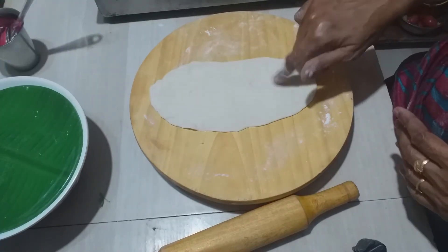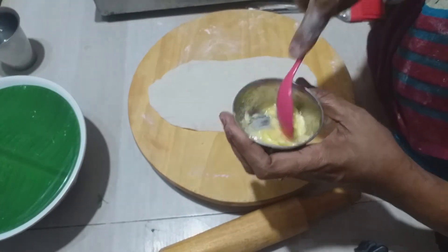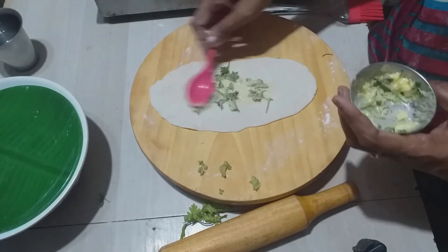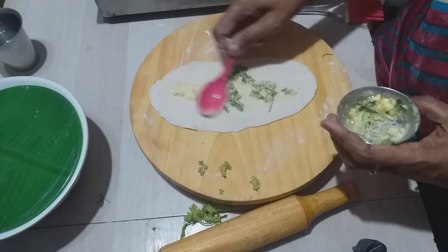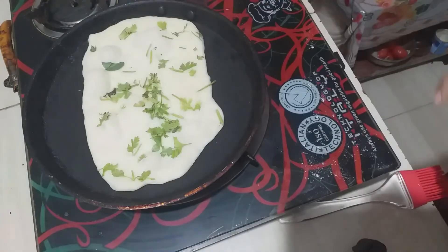Now we have to serve the garlic and butter. This should not be mixed with garlic. Let's pour the sauce into the sauce.